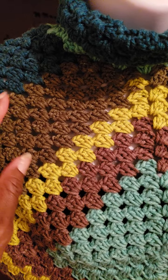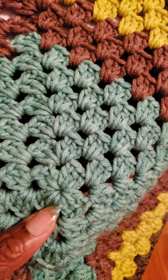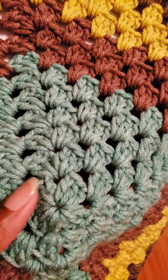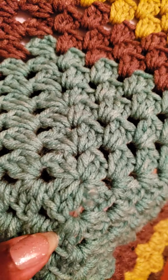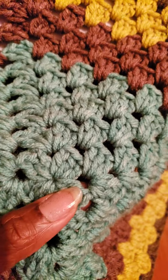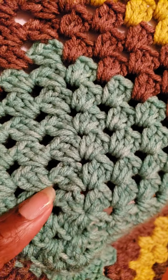What I did was I started off with four chains, and inside my chain I worked three double crochets, three chains, three double crochets, three chains. I continued around like that until I had a certain size.